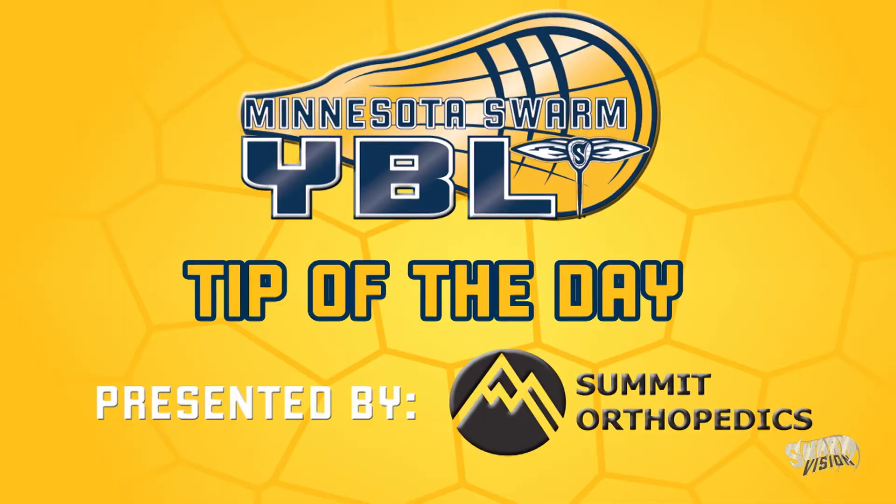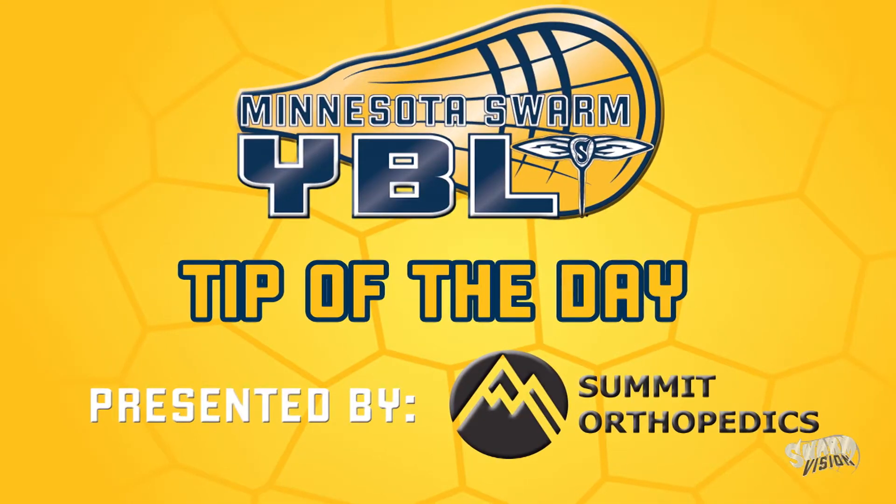Hi, I'm Evan Kirk of the Minnesota Swarm and this is today's YBL tip of the day presented by Summit Orthopaedics. Today's YBL tip of the day is cutting off your angles and taking outside shots.